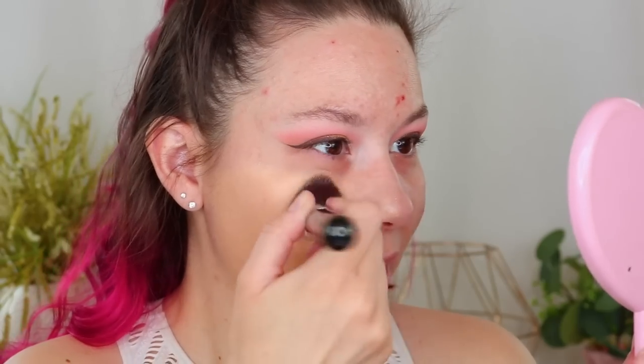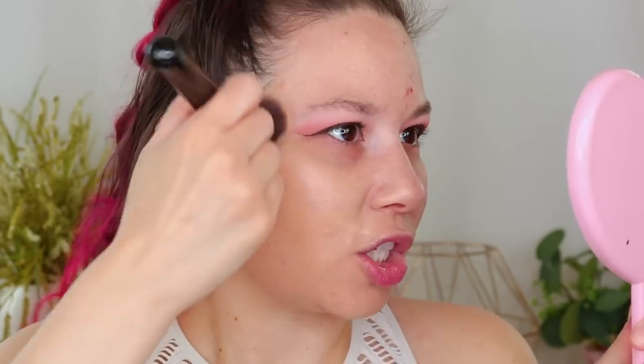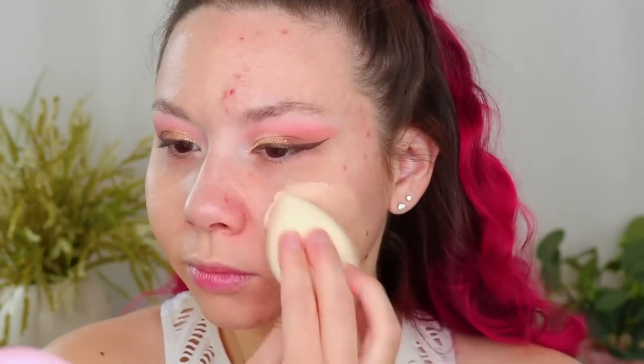I do not remember this foundation being so liquidy. The Ordinary is such an affordable brand — you can find it at Ulta in stores and at other online retailers. So there is one pump. It did a decent job of covering this up, though it looks a little bit heavy on my skin. I got more coverage with the brush for sure, but it's not doing too much covering on that scab.